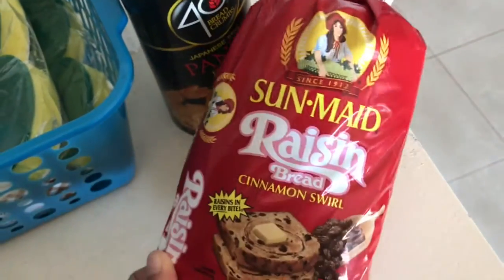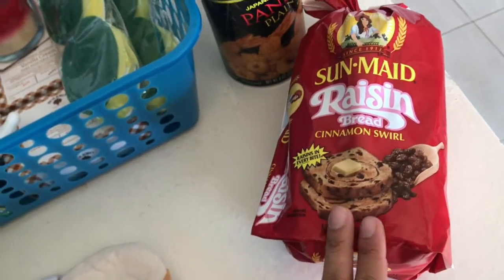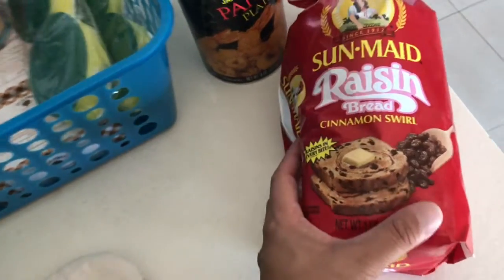I got some food items too. I was able to find another one of these Sun-Maid raisin breads — my store had at least 20 of them, so I just got one this time.